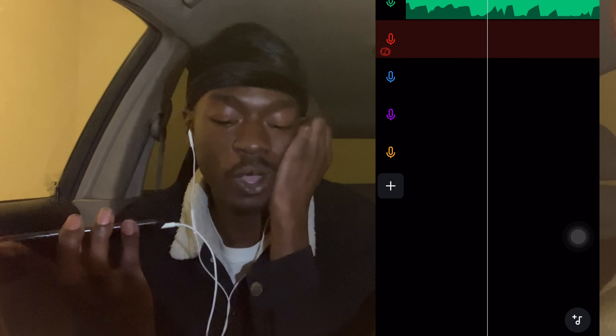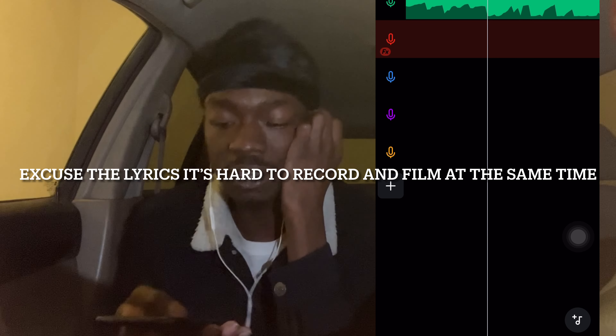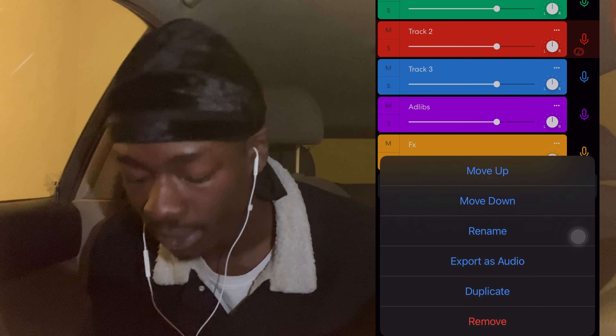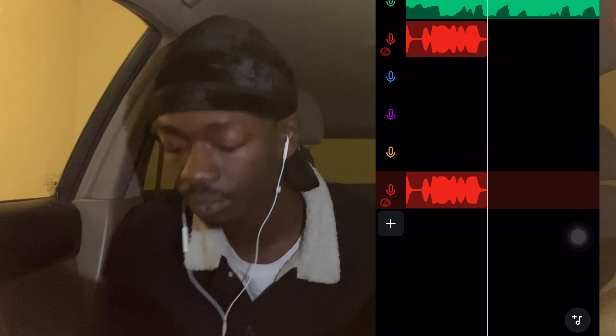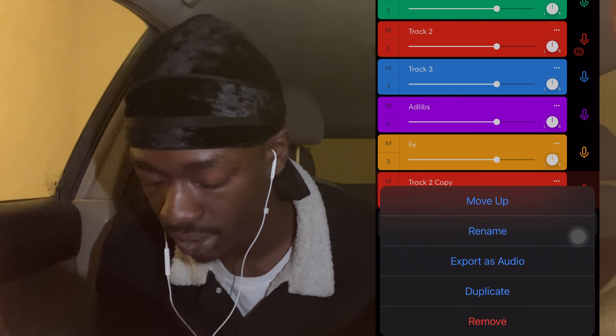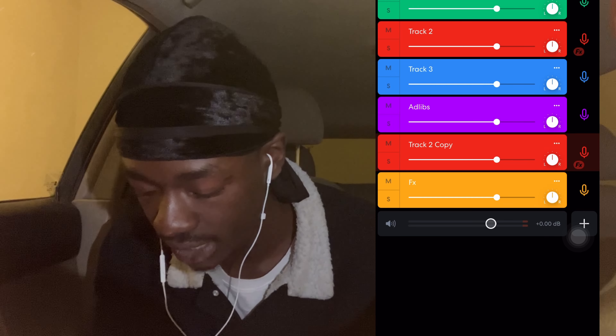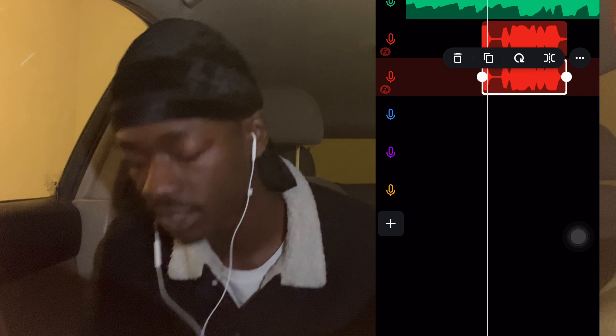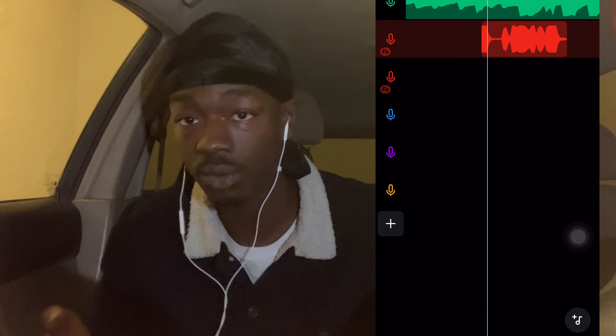Recording: 'Back against the wall, I still manage to make it happen.' That's why I said add an extra track, just in case you want to punch in. I just duplicated this track because I wanted to keep my preset on the vocal. That's just a little mistake I made — I should do the settings on both tracks before I even start recording. But it works either way.